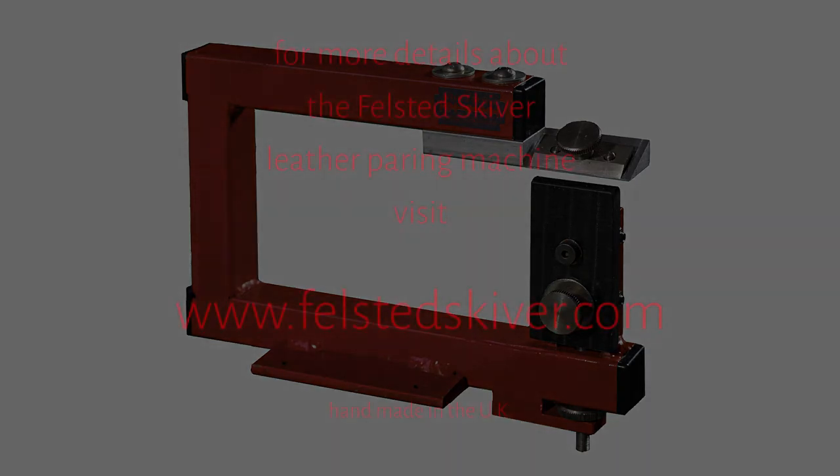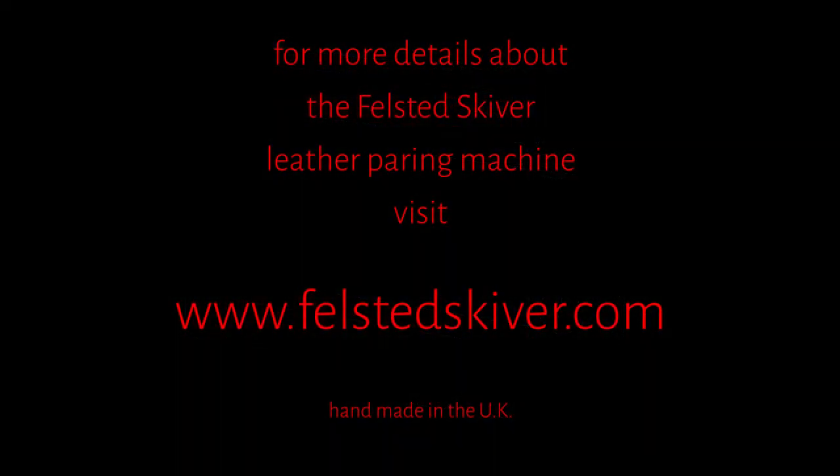For more details about the Felstead Skyver, visit www.felsteadskyver.com.